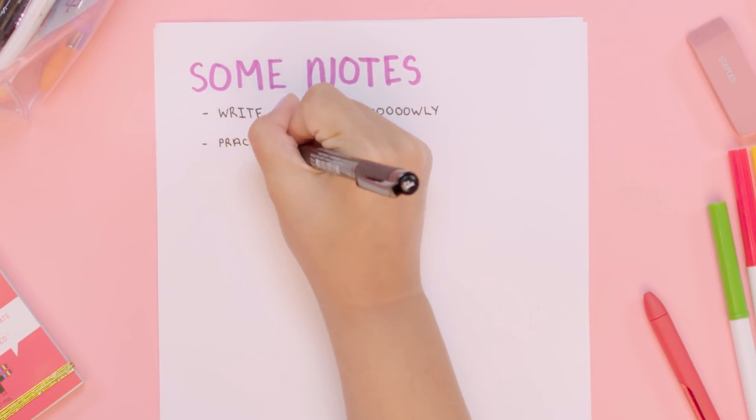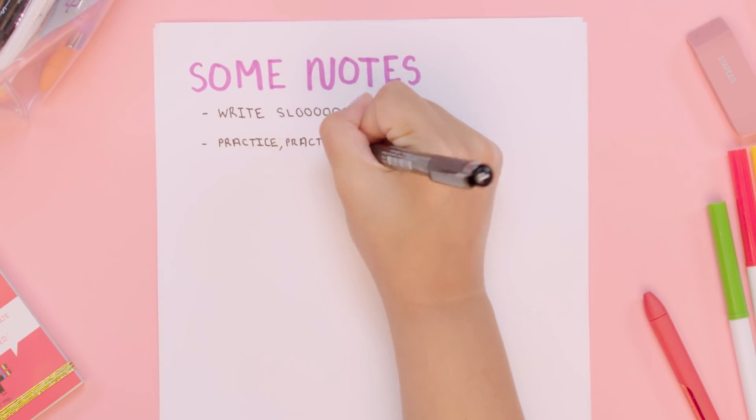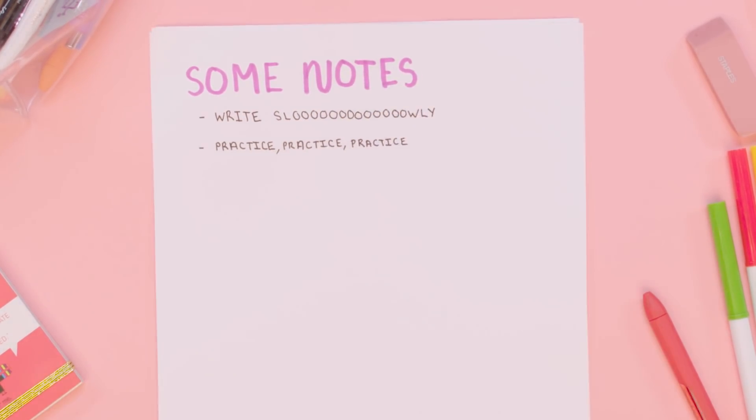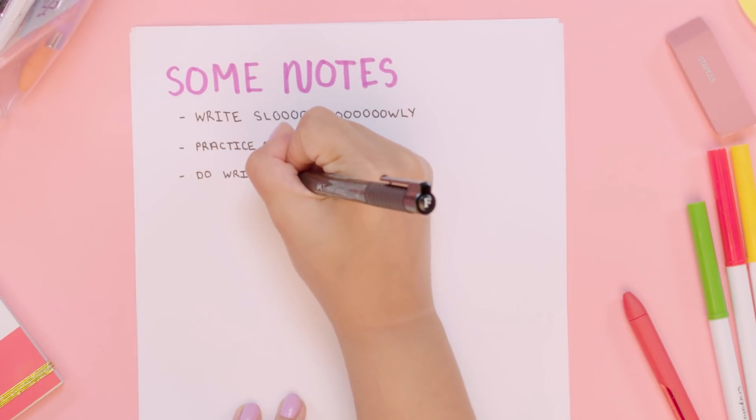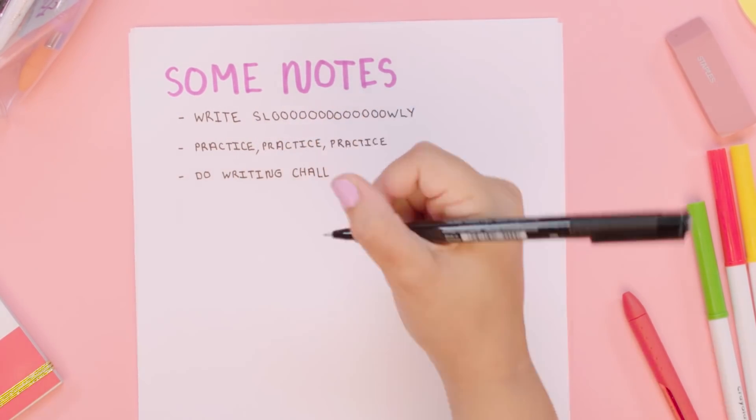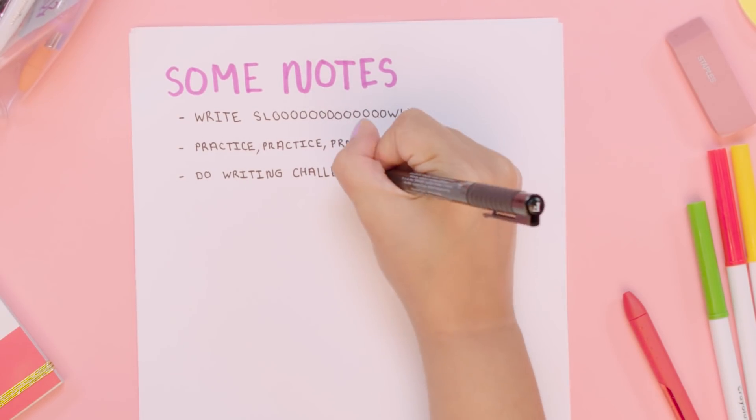Practice. It's not rocket science — there's really not much to this. You just have to keep practicing until you get it right. It's not something that's going to change overnight, so you just have to keep going. Also, you should do writing challenges. There are monthly tasks that bullet journalers in the community put together so people can improve their handwriting. They consist of drills, prompts, and assignments that will help you hone your handwriting skills.